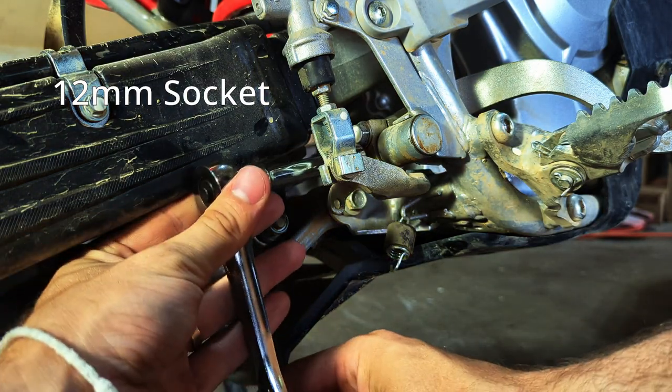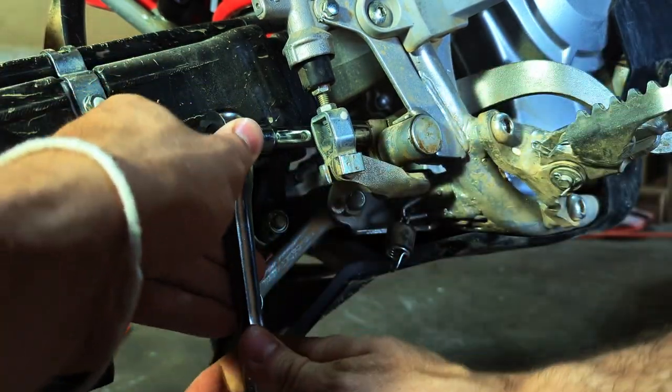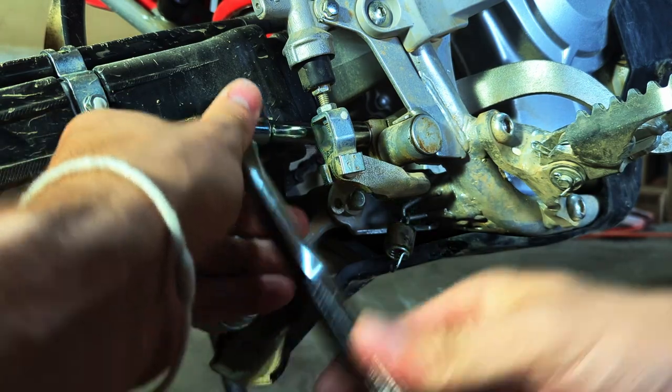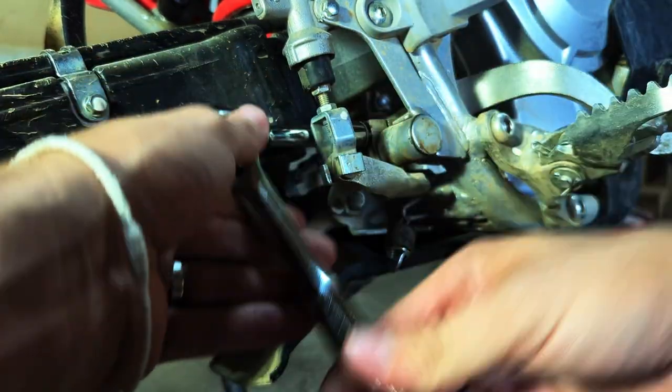Next we just need to remove the bolt that is clamping the brake pedal onto that brake pivot shaft. You're going to need a 12 millimeter socket head and extender to get that out.